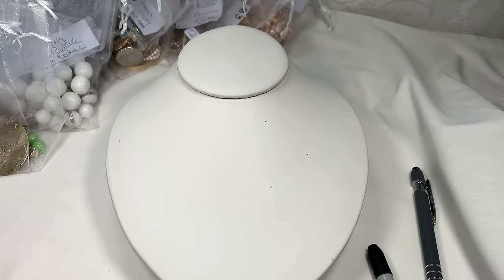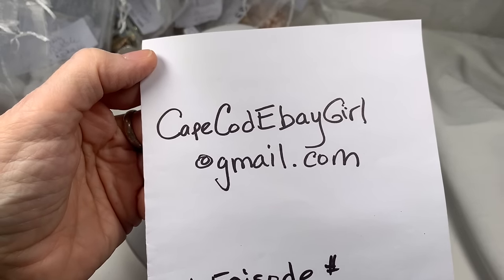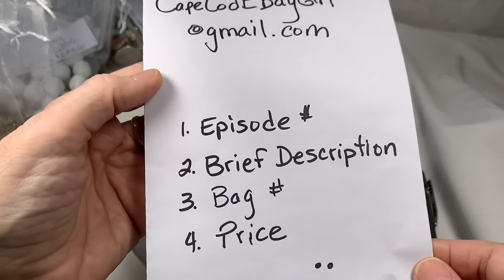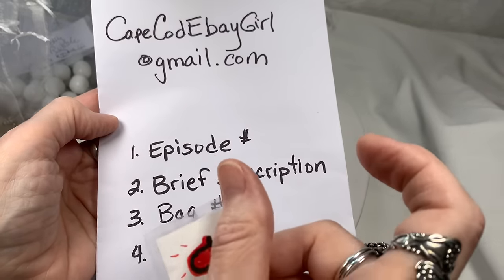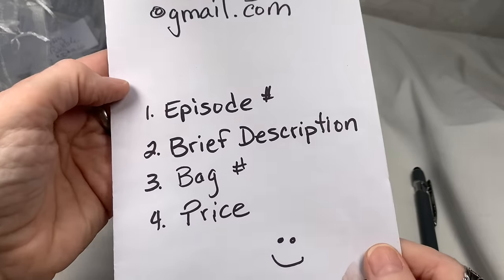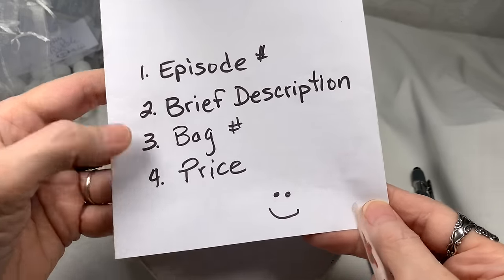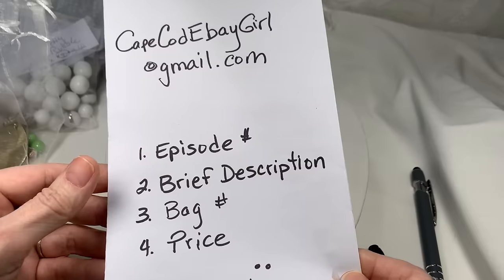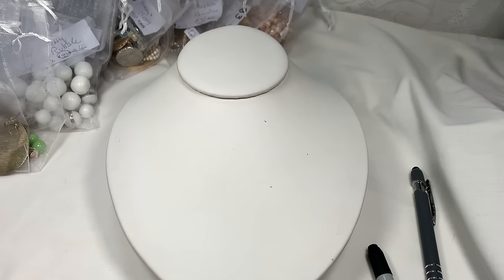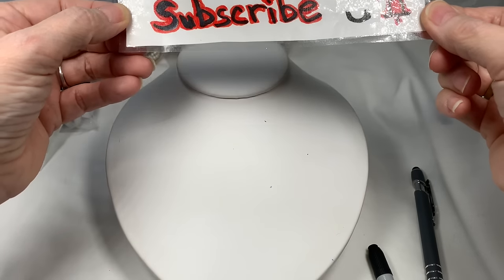Just a reminder of how to purchase any jewelry you see: send an email to capecodebaygirl at gmail.com with four bits of information — the episode number, a brief description of the jewelry, the bag number, and the price given. You can pause the video at any time to get the bag number. Also, if you haven't subscribed and you like what you're seeing, please subscribe, hit the like button, and hit the bell so you'll be notified when my videos come out.